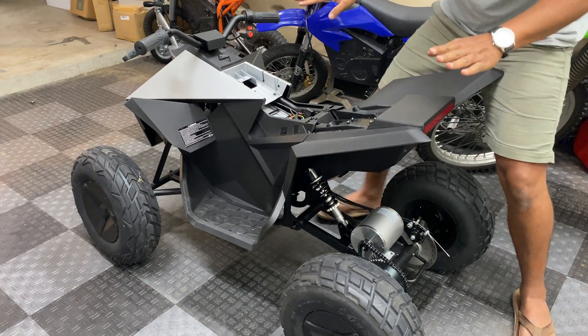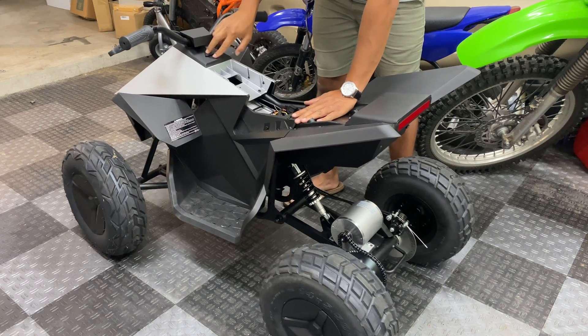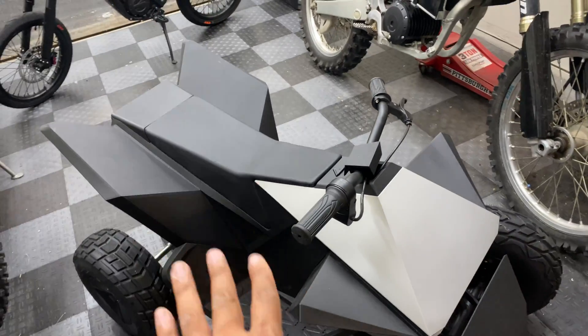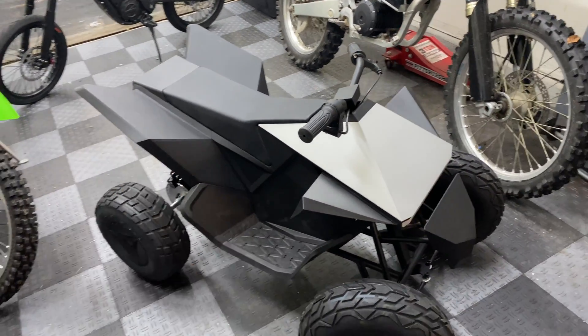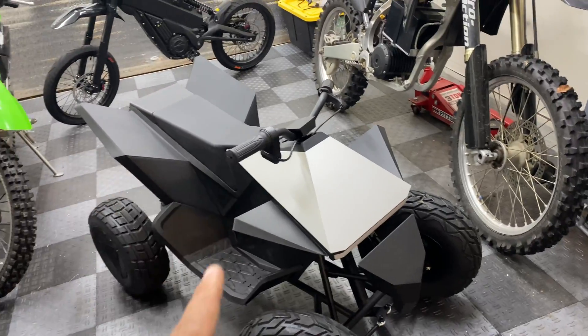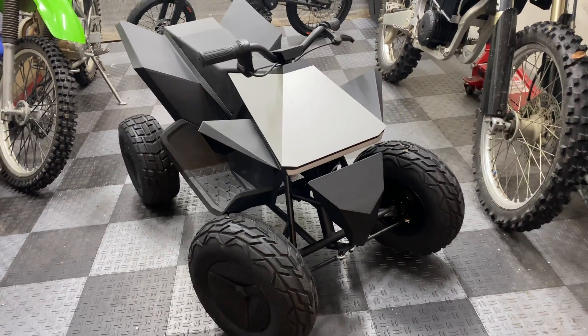It certainly seems like it's going to be faster than the original 10 miles per hour, so I'm excited to take this thing out. The seat slides right on with no clearance issues and there's plenty of room under it. This thing is almost ready to hit the road — I just have to wire up the lights and install the actual battery connector, and then we're going to take it out for its first official top speed test. If you enjoyed today's video, hit that like button, and if you want to keep up with the Cyber Quad, the Telluride, or any of my other bikes, consider subscribing. Thanks for watching!